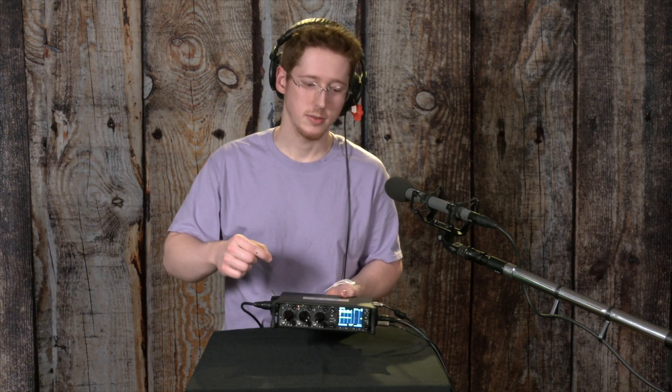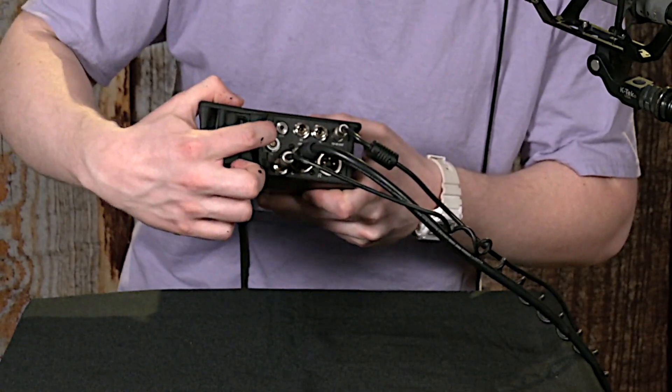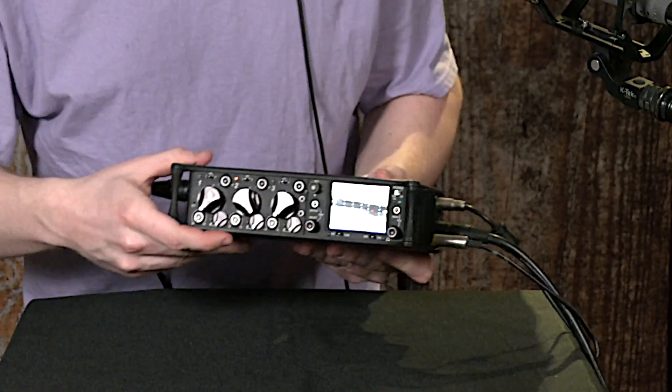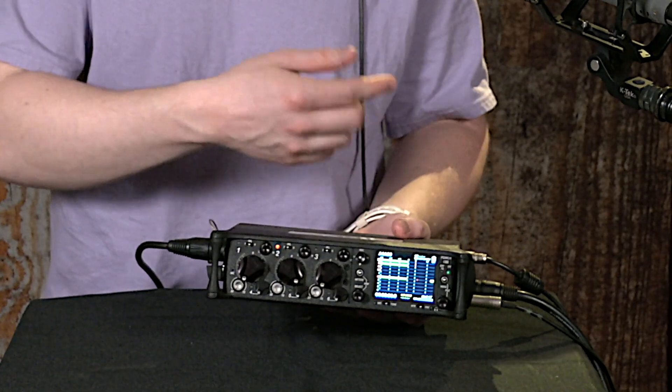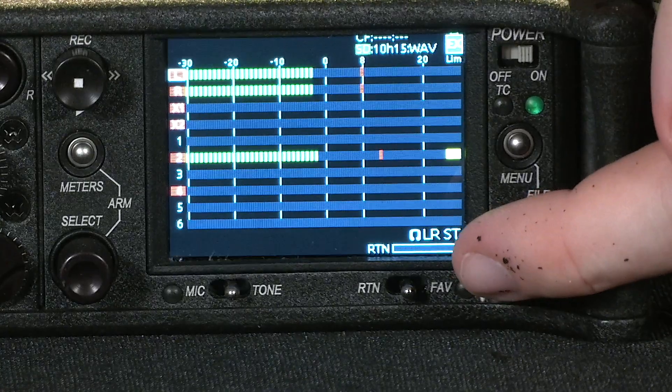If you have audio that you're sending from this device out somewhere else and you want to monitor a return signal of that audio, you can plug that in to this input right here by the normal headphone input, titled RTN. And then you can toggle between whether you're listening to the regular stereo mix or what's coming back to the device using this switch right here, RTN.